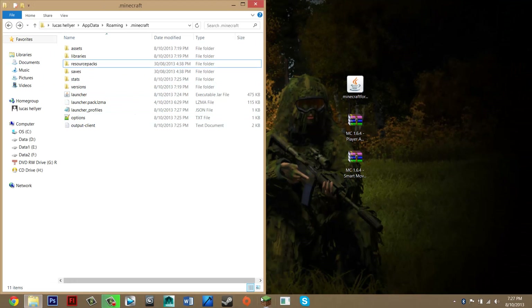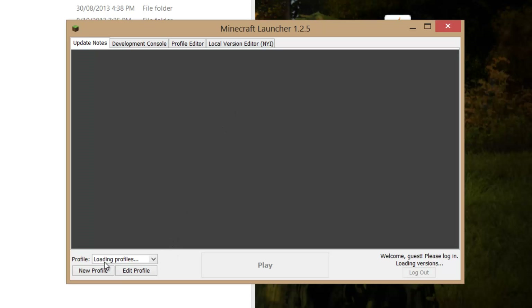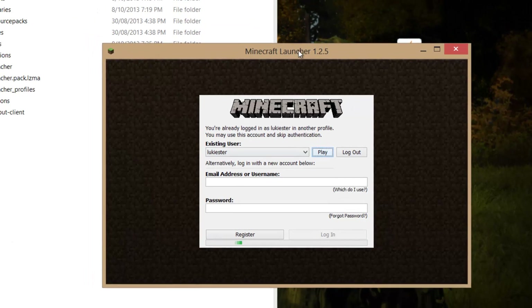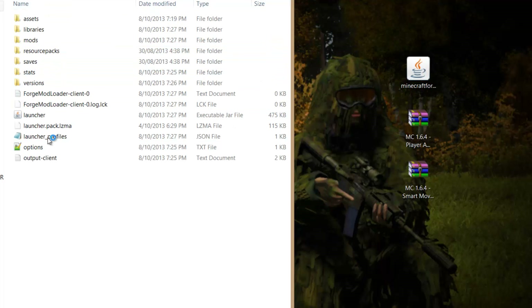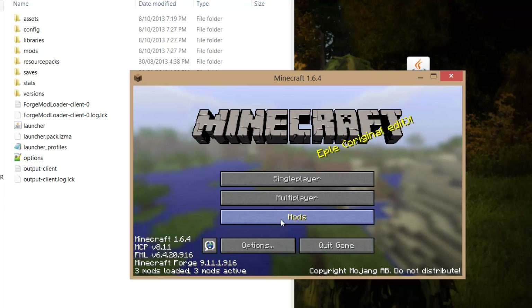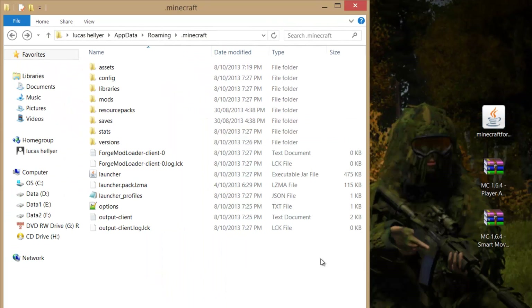Now go into Minecraft again. If you click the arrow next to the profile selector, you'll see there's a new profile — this has our Forge on it. We're going to install the mods on it now. Press play to get all the Forge files. Some folders will be generated. If you see the mods tab, you're all good. Quit out now — make sure you quit. Then go into your mods folder, which should be generated.